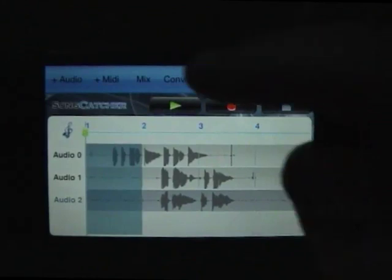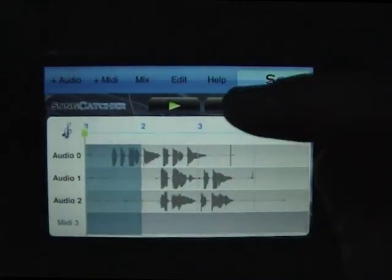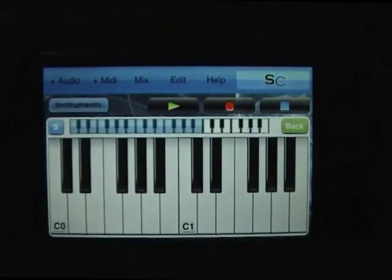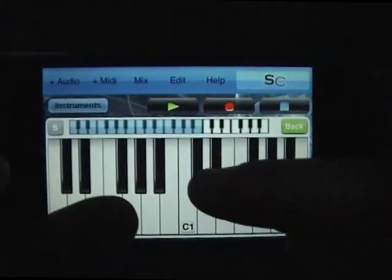The same process applies if you want to play instruments into the microphone, and we now also support line-ins so you can have direct input. Just resizing the keyboard here to my desired key size.